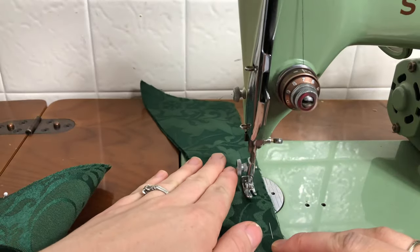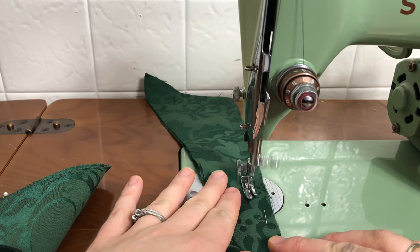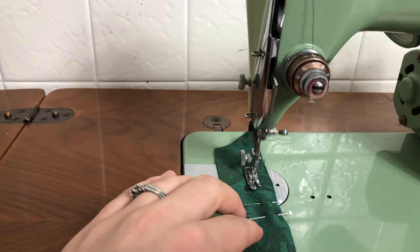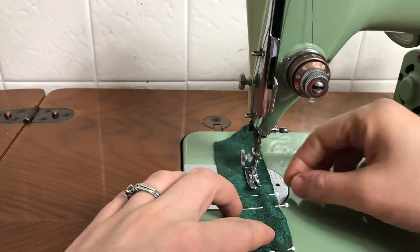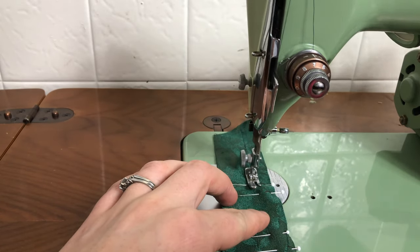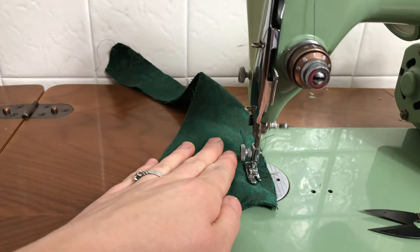And now I'm sewing the center front seam, or one half of it that is. And now I'm sewing the other half — this is the side for the busk loops, and I'm not sewing between those pins to make sure the busk loops will be able to poke out there.